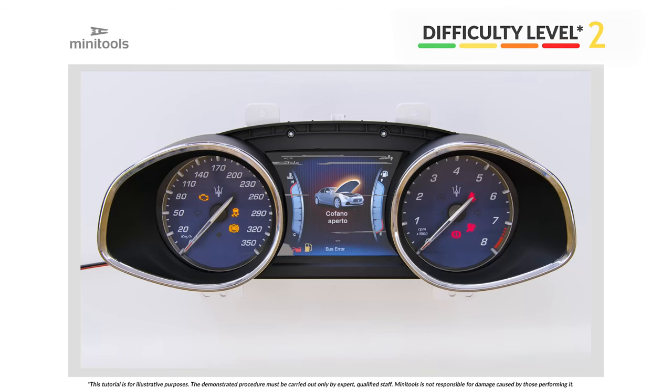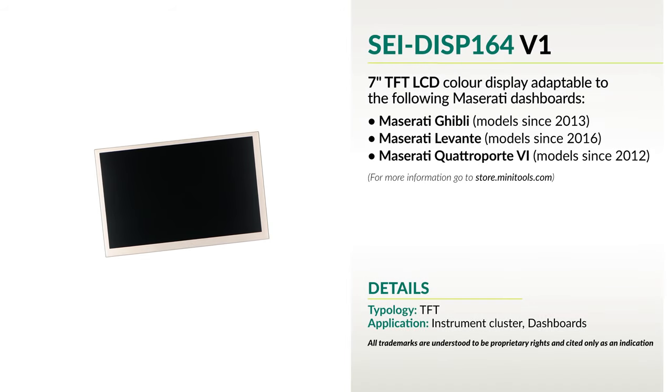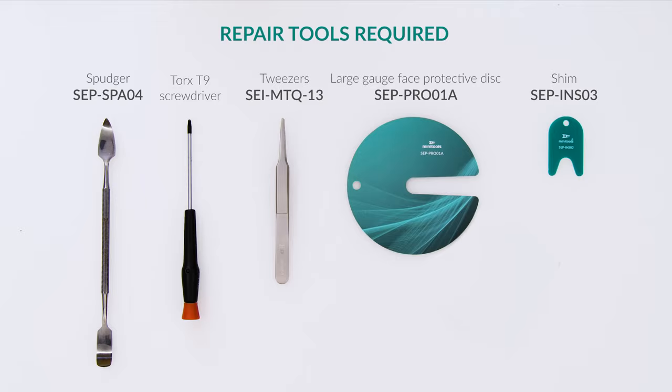Welcome to a new video! This tutorial will show you how to repair the instrument clusters of Maserati Ghibli, Levante and Quattroporte using SEI DISP164V1 replacement display. For this repair, you will need the following tools.